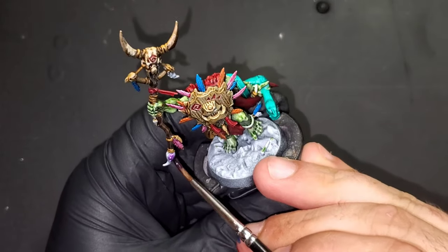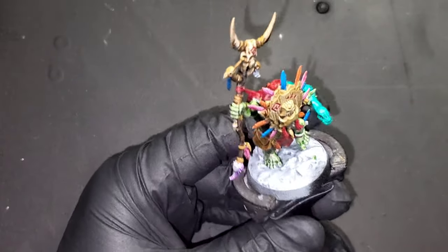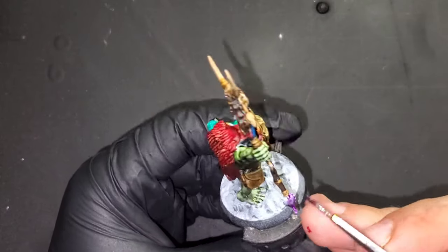We're going to be using Shyish Purple contrast paint for the scorpion stinger that is at the end of his staff.